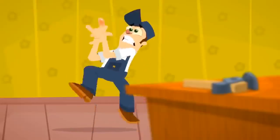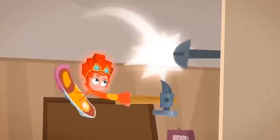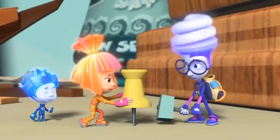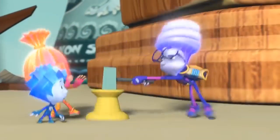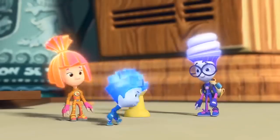A hammer is a great tool indeed. To pound in nails it is the tool that you need. Just be careful how you use it, or your finger you could bruise it. A hammer is a great tool indeed! I'm sure you're going to pass! That's only if he asks me about a hammer. I'll be right back!